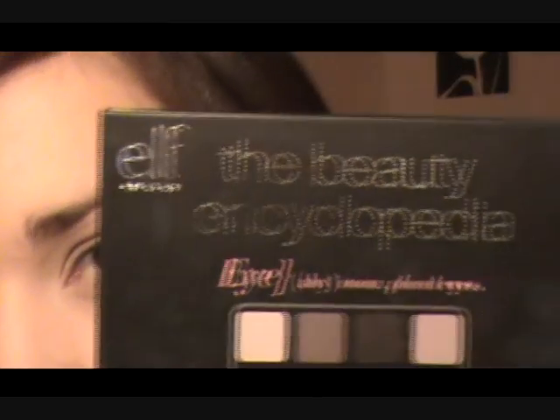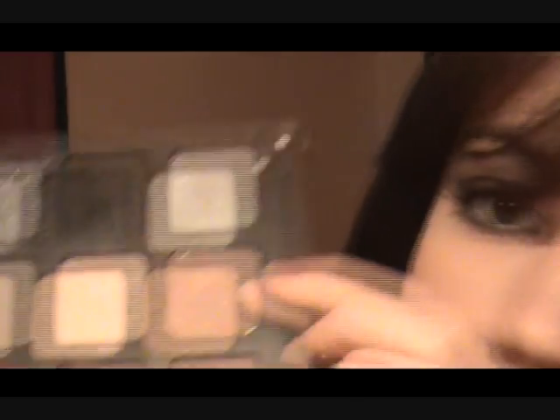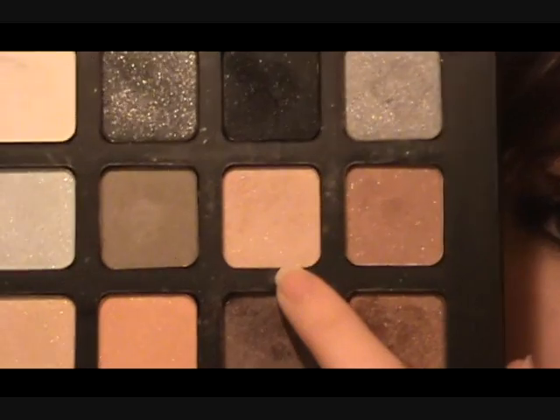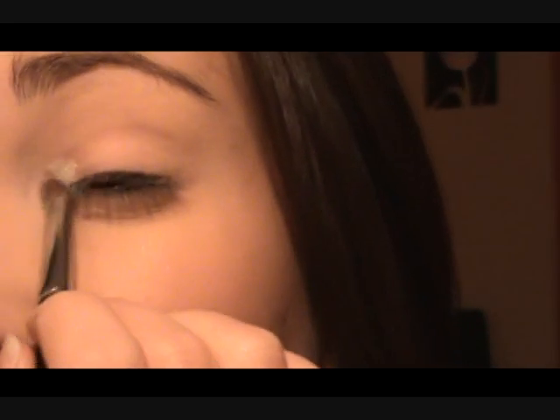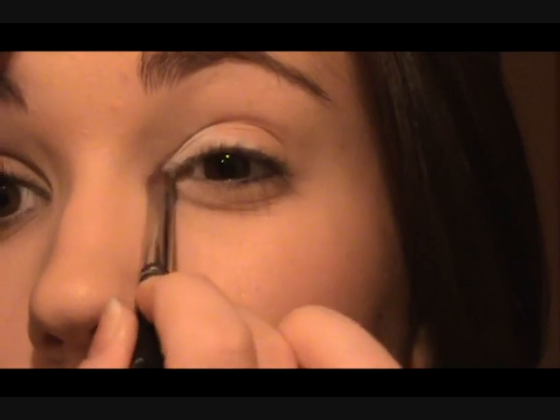I'm going to be using elf's Beauty Encyclopedia — the eyes palette. It's just these kind of brown colors you can do a smoky eye with. I'm going to be using mostly the brown shades — this brown, these two, and this one which looks kind of like an off-creamy white, and then the white up there as well. First of all, I'm going to take a little bit of the white and just dab it in the inner part of the eye and a little bit underneath.